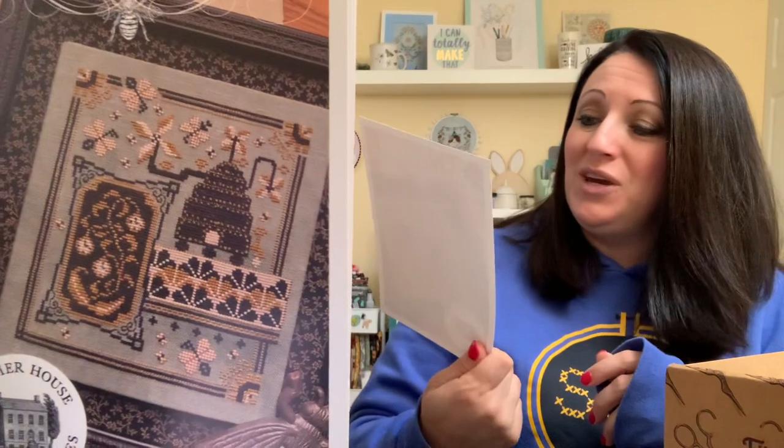Oh my gosh, we got a pattern! By Summerhouse Stitchwork. It's called Superior Bees — Professor Hiveman's Clockwork Pollinations Pattern. They asked Beth to design this month's pattern after coming across her postcard series with similar steampunk vibes. A note from Beth: French knots called for in the pattern can be replaced with beads. I will definitely be doing that because I'm not a French knotter. That is so cute!